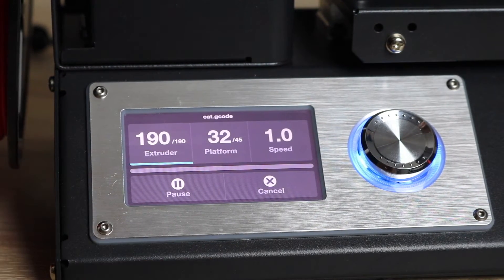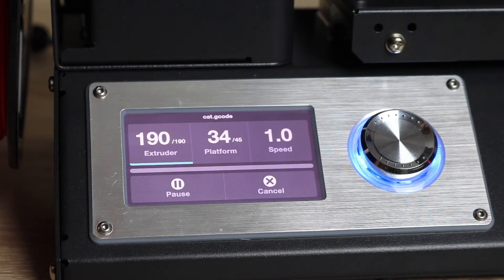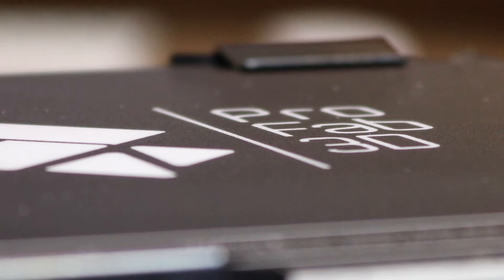Once you select the file, the menu changes and starts showing you relevant information: the extruder temperature, the heat bed temperature, the speed. You can also pause the print or cancel the print. Now this is the important part — while the printer is laying down its first layer, you have to keep an eye on it to make sure it's consistent and going to stick. If for some reason you notice it's not sticking, or the filament is coming off as soon as it's being printed, or it's too squished on the bed, then you need to stop the print immediately.